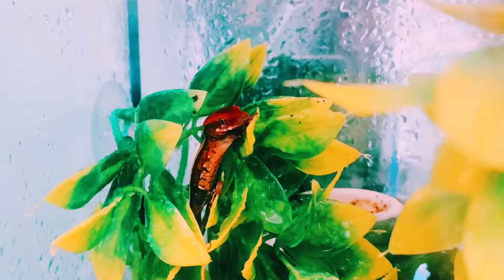Imagine buying an adult Crested Gecko as a pet and all of a sudden she pops out four surprise babies. Yeah, that's what happened to me.